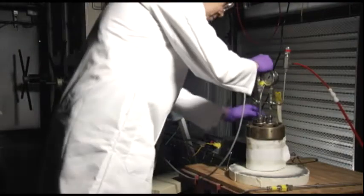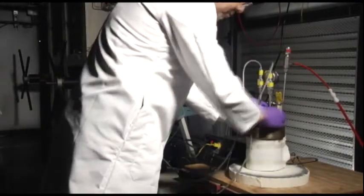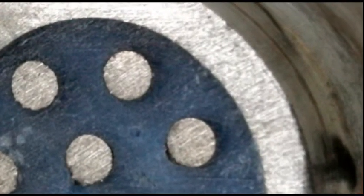Southwest Research Institute has developed a high-temperature coupled multi-electrode array sensor system that can do corrosion monitoring at temperatures greater than 100 degrees centigrade.